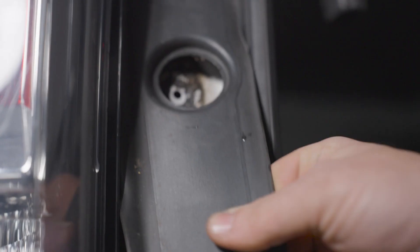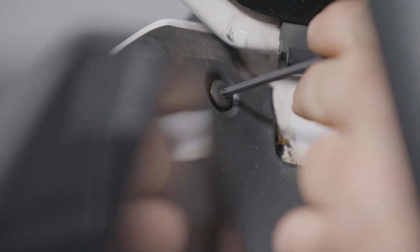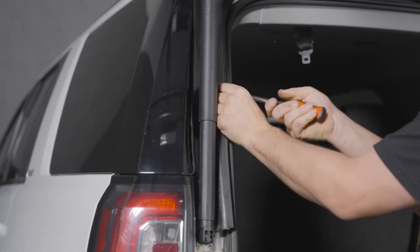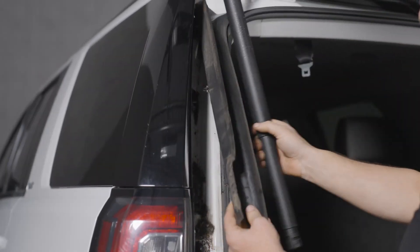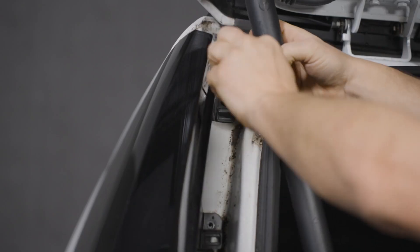Use a trim removal tool to pry out and remove the lower trim panel next to the tail light. Remove the T15 Torx screw from the top of the upper trim panel and use the Morimoto trim removal tool to pry out and remove the upper trim panel above the tail light. Then remove the three T15 Torx screws from the body panel above the tail light.